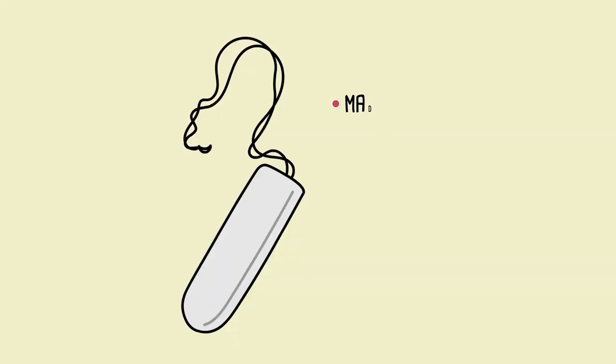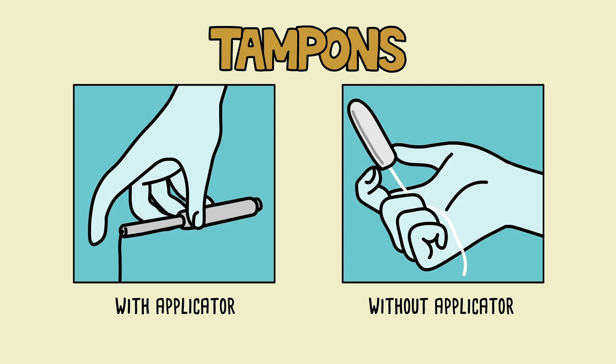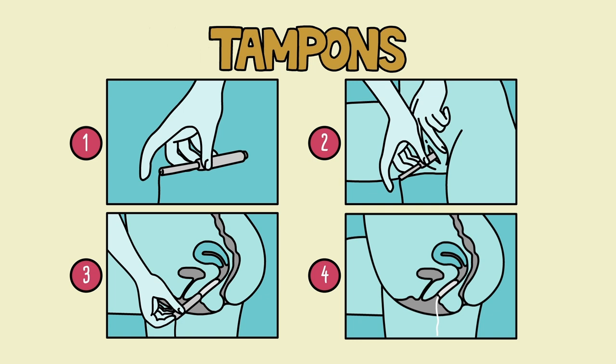Made of cotton and shaped like a small cylinder, tampons are inserted inside the vagina, where they absorb menstrual fluid before it leaves the body. You can use a tampon with or without an applicator. To use one with an applicator: make sure the string is hanging out of the applicator tube, fold the applicator between your fingers, insert the bigger end into the vagina, press the narrow end to push the tampon in place, then remove the applicator while leaving the string hanging out.